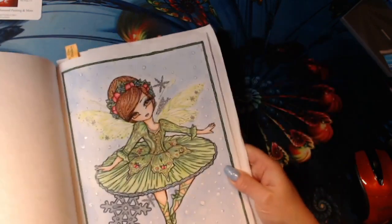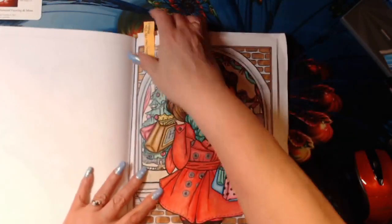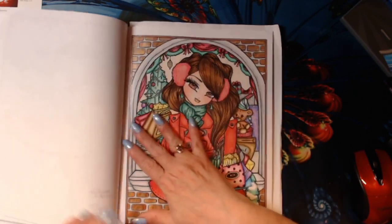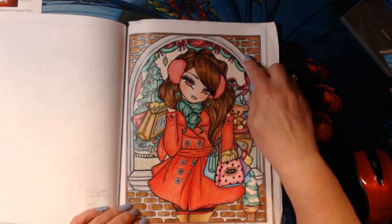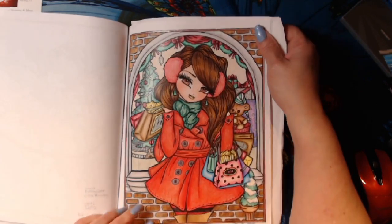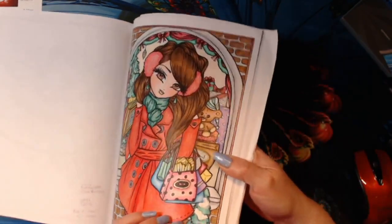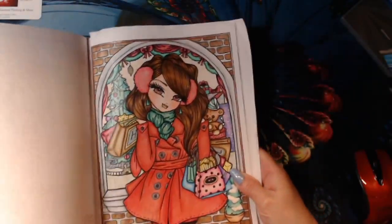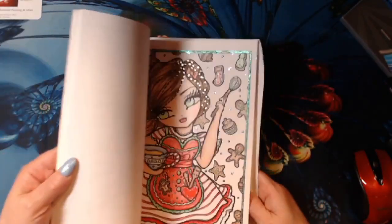I do want to do some more buddy colors — I enjoyed that. And I worked on Holiday Shopping. This was a buddy color that I did with Lisa Bradley, and I used my Deli pencils and my Koh-I-Noor Tritones for the brick. I also used some gel pens and my snow marker. I love how that came out. She's so cute. So I did quite a bit in this book.